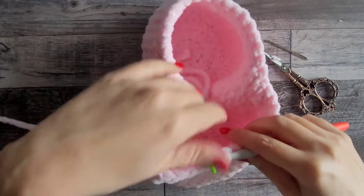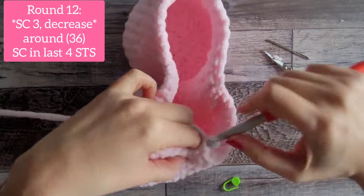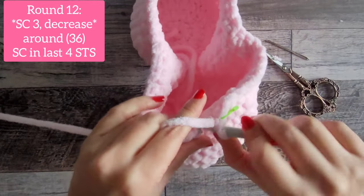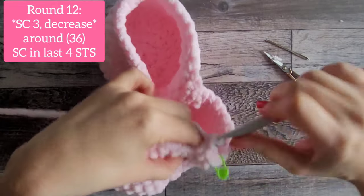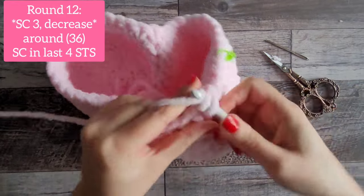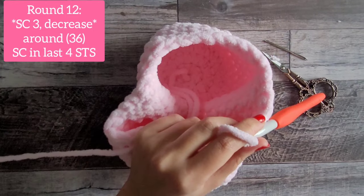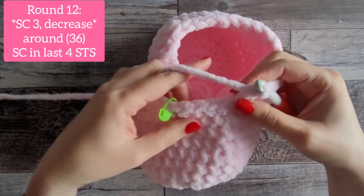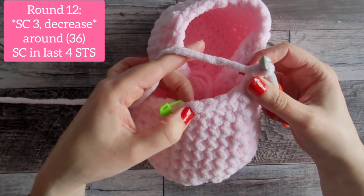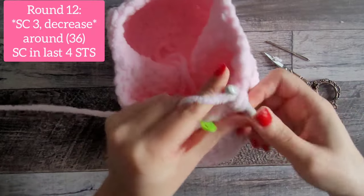44 stitches at the end of round 11. Moving on to round 12: single crochet in the very first three stitches, then do the invisible decrease — that's the pattern around. Three single crochet, then invisible decrease, and you will have 36 stitches at the end of round 12. Coming around to the end, you'll have four stitches left where you can't do a decrease, so just do four single crochet in those last four, giving you 36.